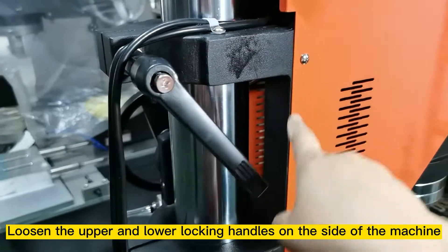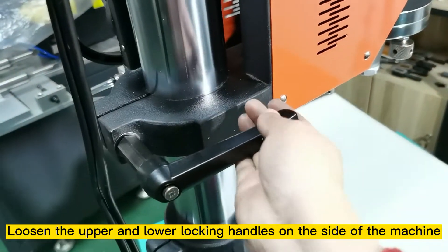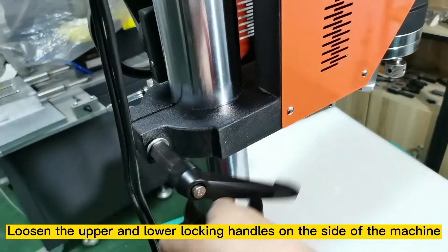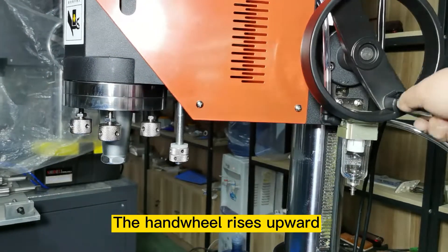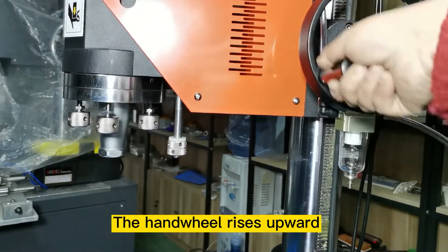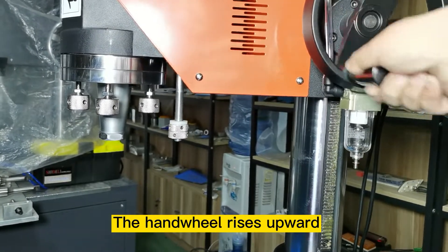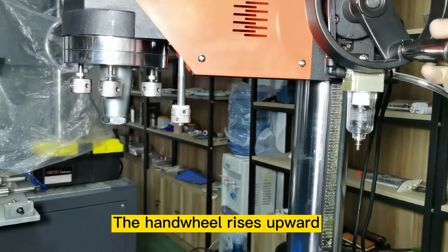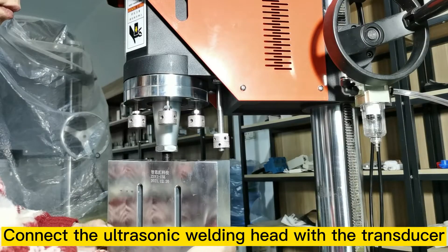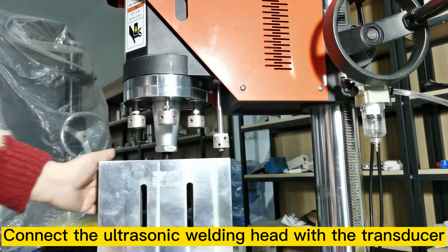Before mounting the upper ultrasonic horn, loosen the upper and lower locking handles on the side of the machine. The arm will rise upward. Then connect the ultrasonic welding head with the transducer.